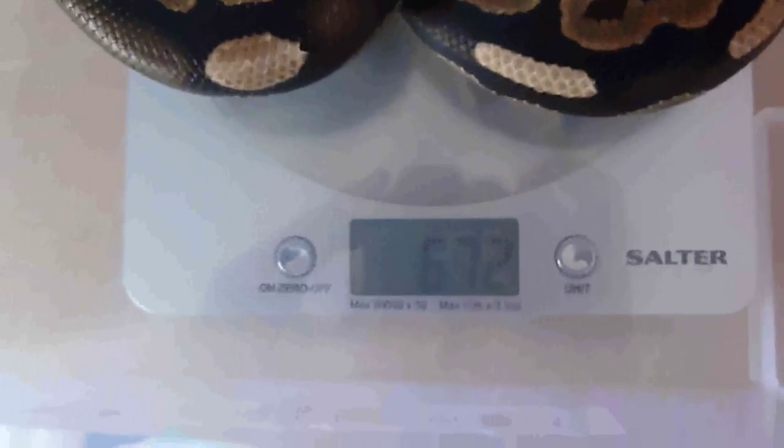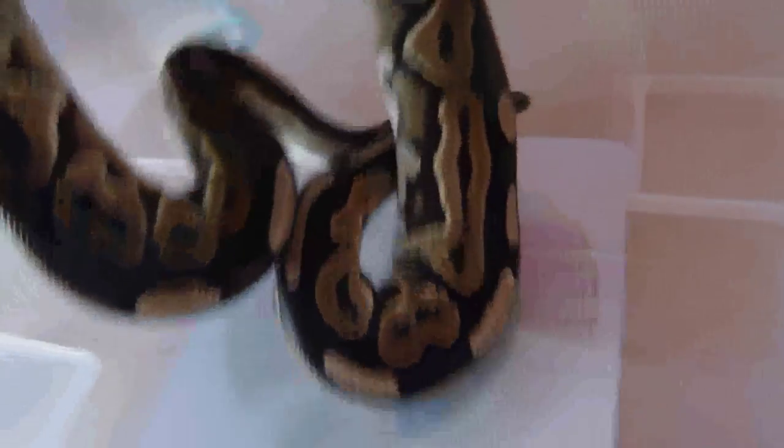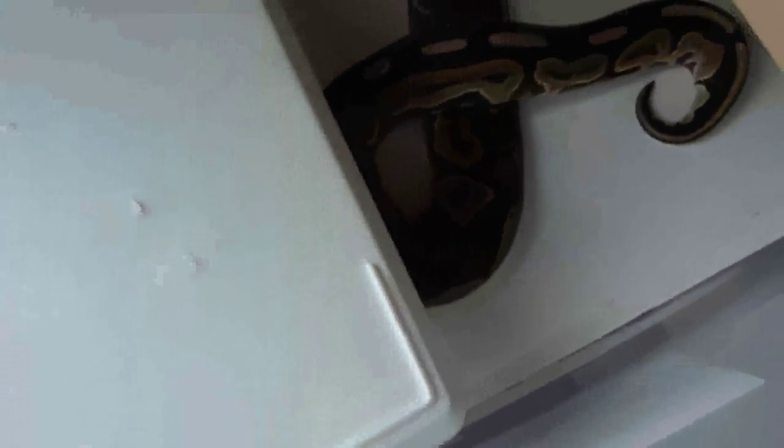Right, he's a cinnamon. I don't think he's in shed — look at him, he's beautiful. He's one of our lightest males. How much does he weigh? 672 grams. As I said, he's our smallest one. Still my favourite though, because he looks absolutely gorgeous with all this chocolatey colouring, which is really nice.